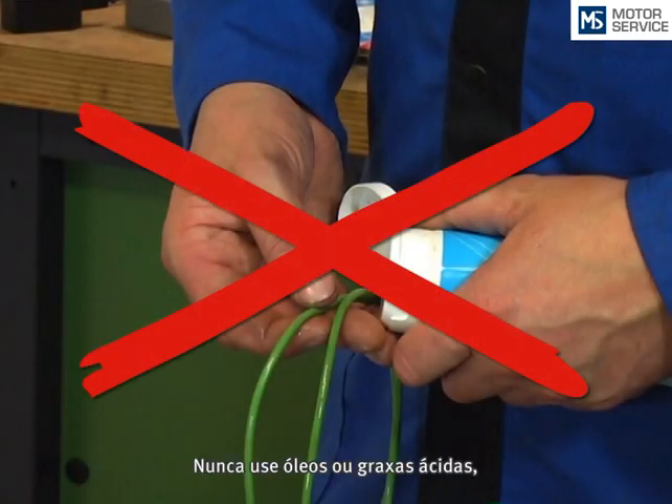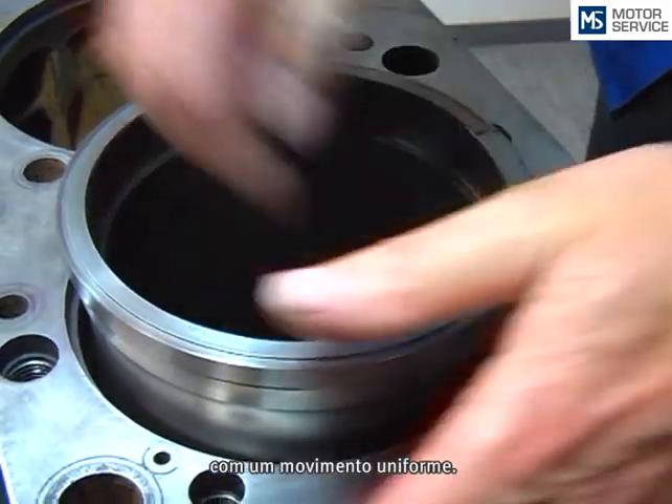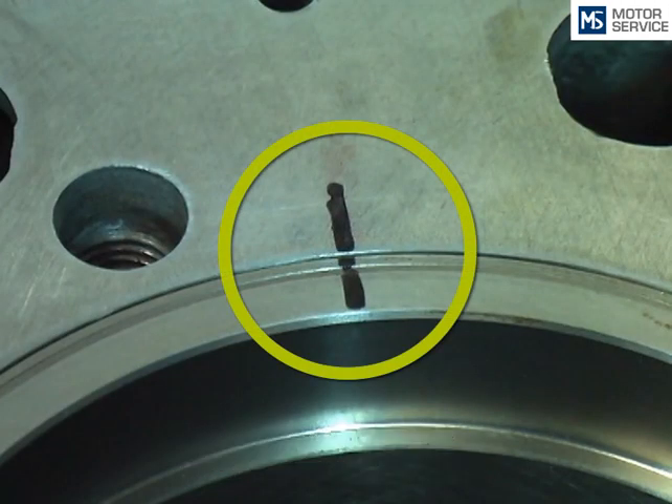You shouldn't use oils or acid-containing fats because they may damage the o-rings. Now the cylinder liner is inserted with a steady motion into the engine block. Ensure that the marks on the engine block match with the cylinder liner.